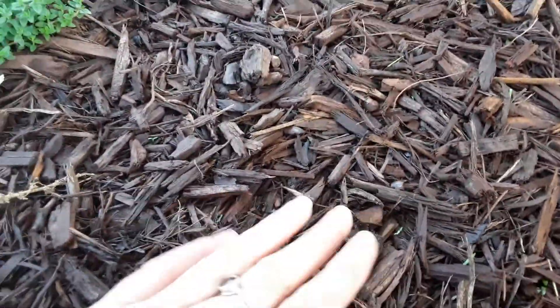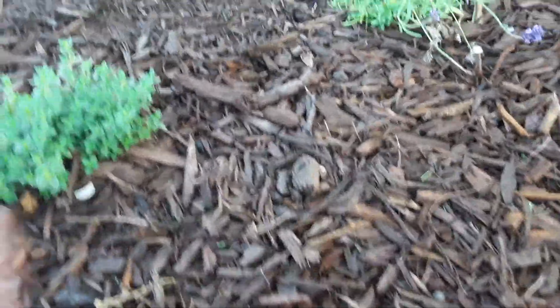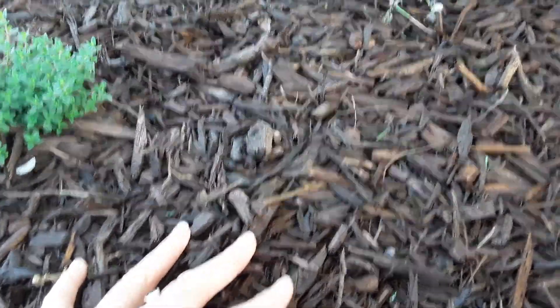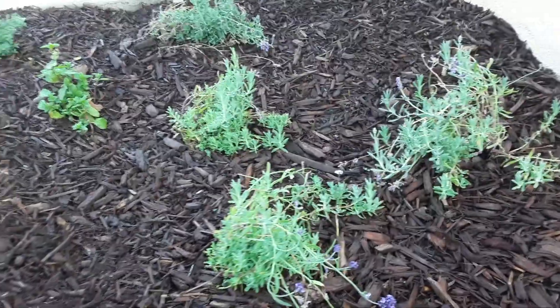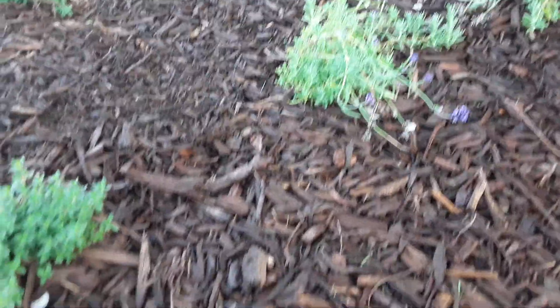The mulch we put down at about six inches settled to about four — we want a minimum of four inches. The reason for that thickness is that it's really going to allow the soil to hold the water that we put on it or that the rain adds, and that's really going to help these plants.